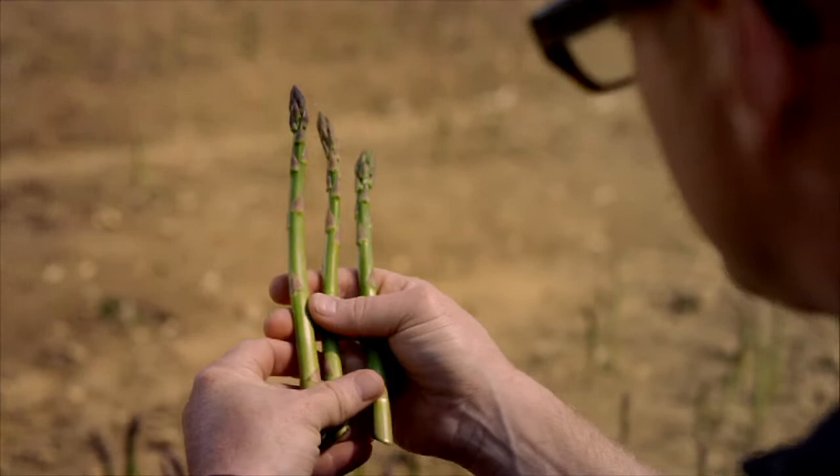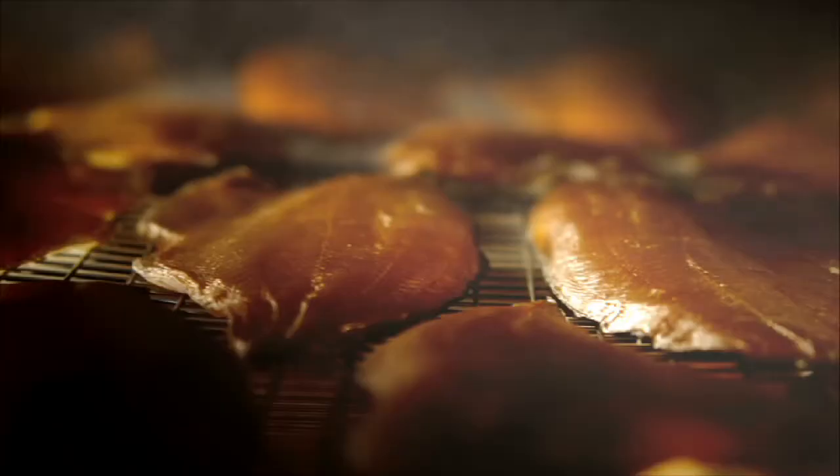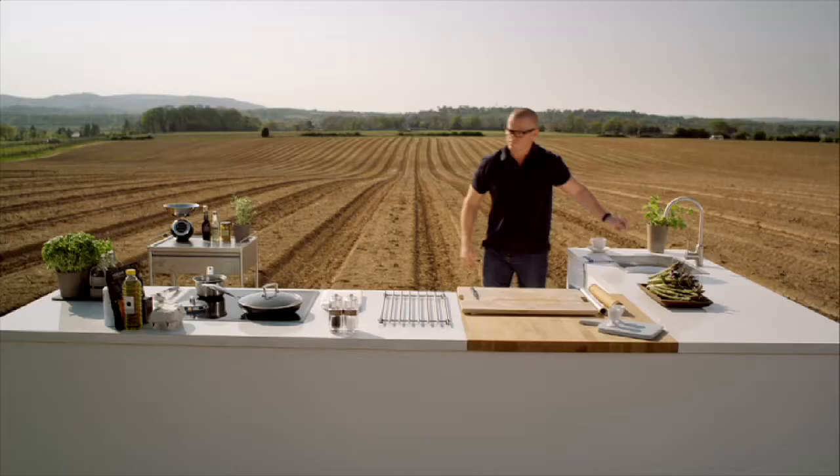Asparagus and smoked salmon is a classic combination, but I've given this recipe a twist because the salmon has been smoked in Lapsang Souchong tea. Using tea to smoke foods is quite an old oriental technique and means you get an even deeper, richer smoked flavour.